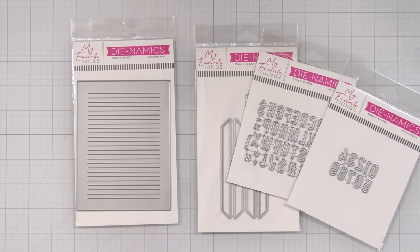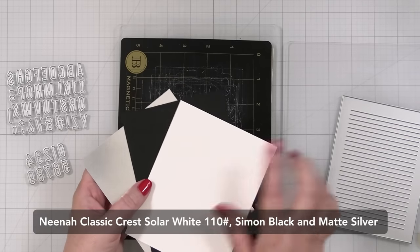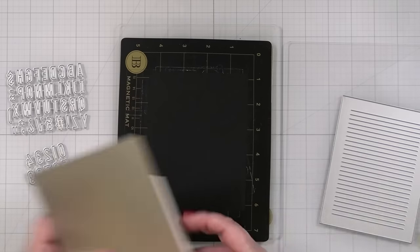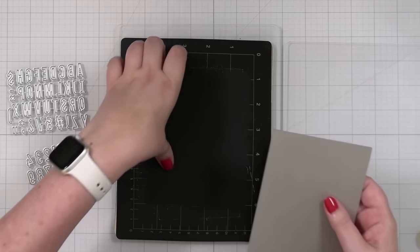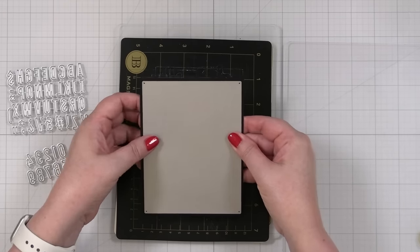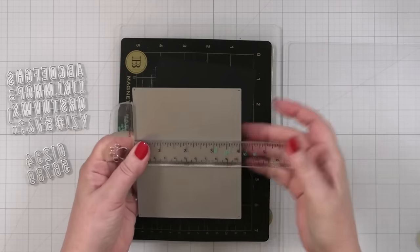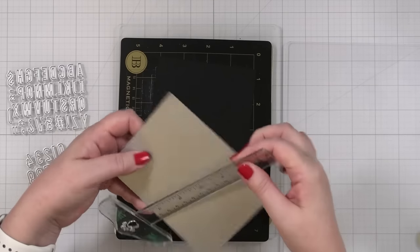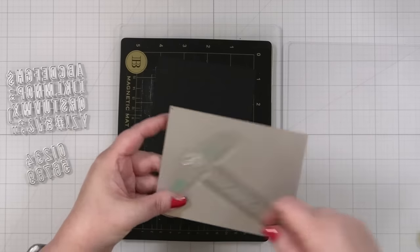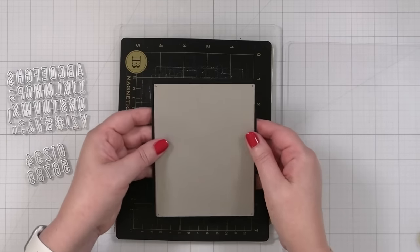Let's start with some die cutting. I have three pieces of cardstock — I might need more white. I have a piece of black Simon Says Stamp cardstock and I cut it just a little bit larger so it was ready to go. This is going to cut a four by five and a quarter, which is fantastic because when you put it onto your note card you can have a little edge around there.